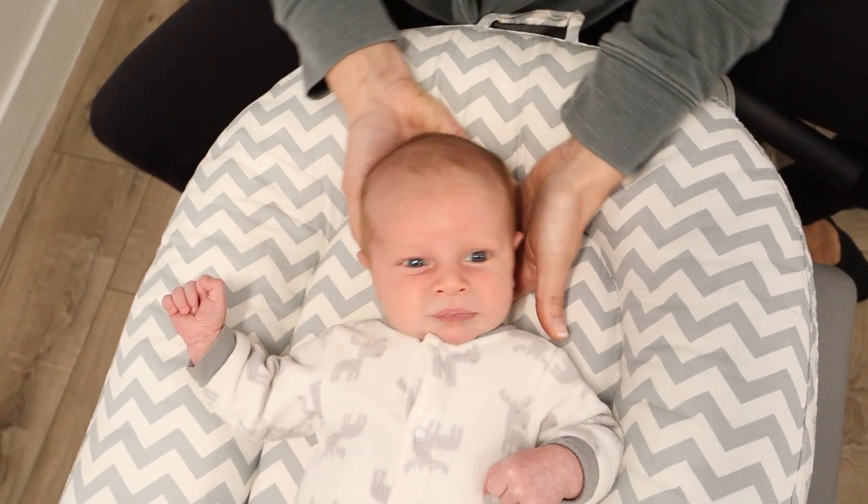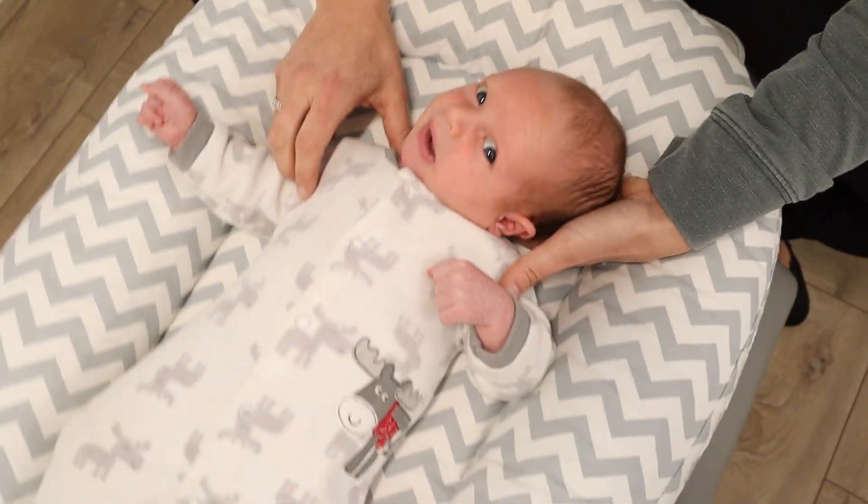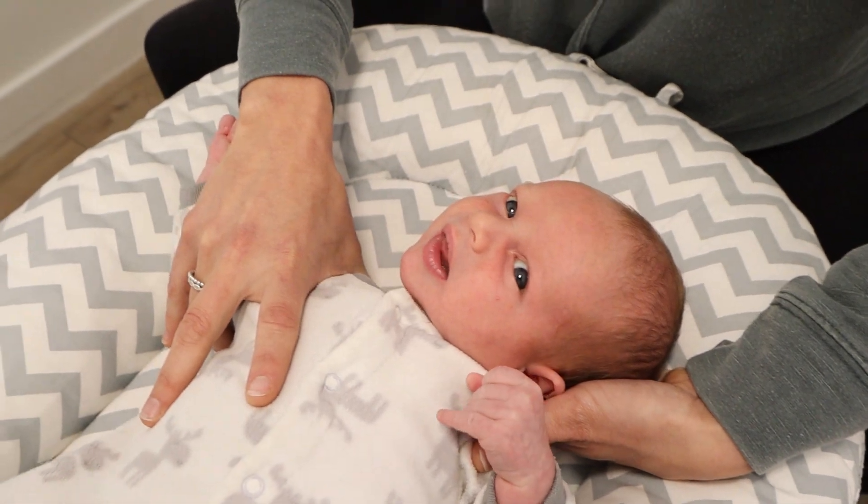I'll show it in the other direction, to his left side. Same thing — I'm cupping the back of the head, bringing ear to shoulder, and holding down the opposite shoulder to get a little bit more of a stretch.